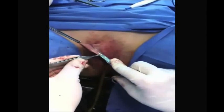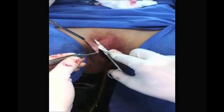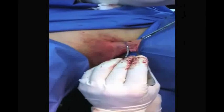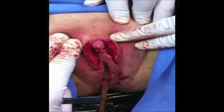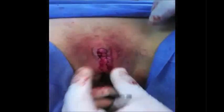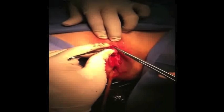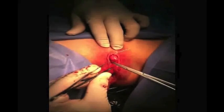We mark and cut the excess clitoral hood. The clitoral preputial tissue is then joined with separate stitches using monocryl 3-0, meticulously trying to preserve the harmony in the anatomical structures of a normal vulva.